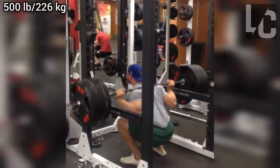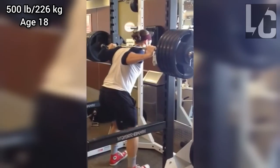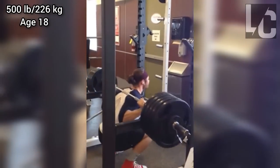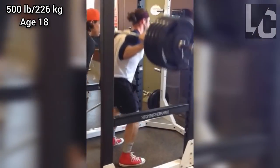Welcome to Lifter's Club. In this video, I will talk about Chris Bumstead. Although Chris is a classic physique competitor, he focused primarily on the basic movements when he first started lifting, and at the age of 18, he could do reps with 500 pounds without a belt and knee wraps, which is a good level even for powerlifting.